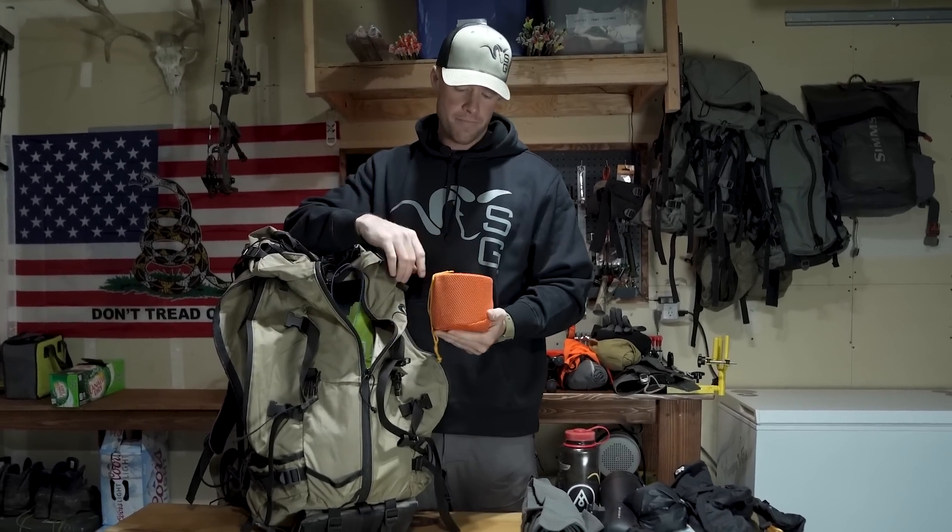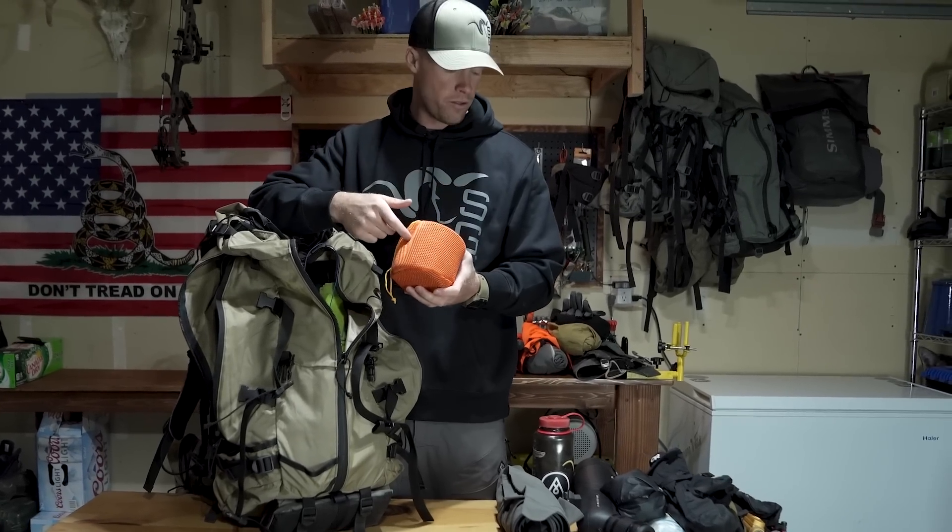This is my cooking setup — basically just a small pot, got my stove and my fuel on the inside.